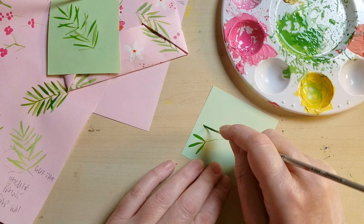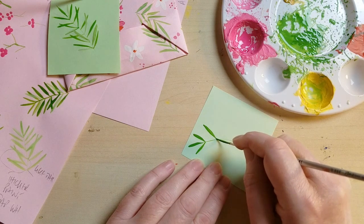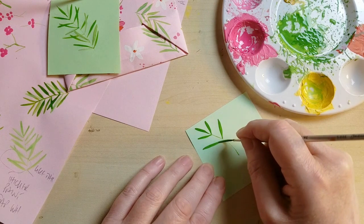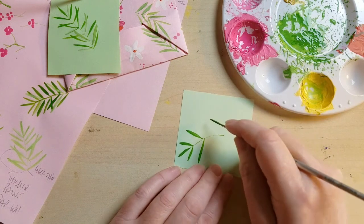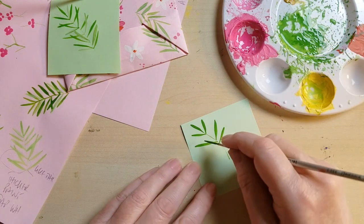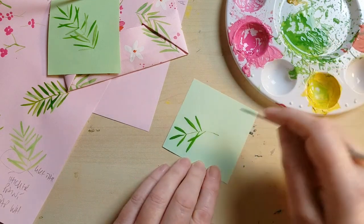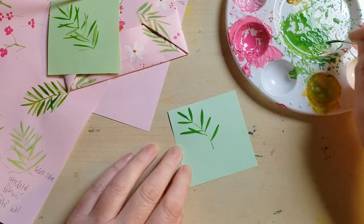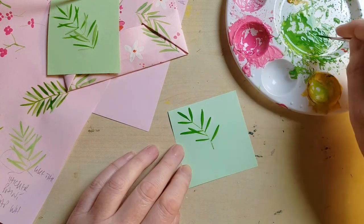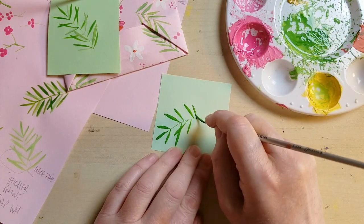Starting with the tip, press down and pull — and it's actually much easier than it looks to use a liner brush. I thought because I've got shaky hands that I would not get on with them, but I'm loving liner brushes now. You can see I'm doing them in different directions, and I'm also leaving a bit of space, and there's a reason for that, which we shall now go through.